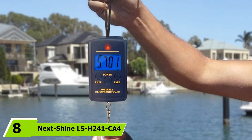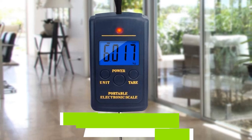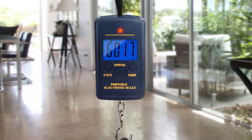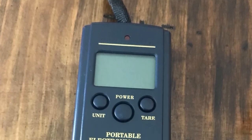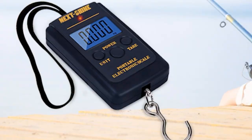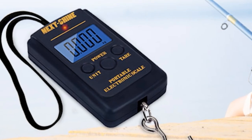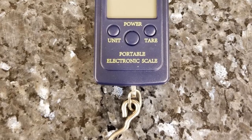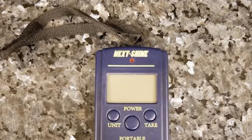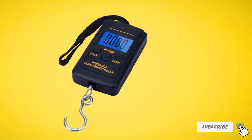The number 8 position is held by Nexshine LSH-241K4, a low-cost digital fish scale and the most affordable on our list, making it accessible to anglers of all experience levels. It has a bright backlit LCD display, which can also attract fish at night. You can weigh up to 80 pounds of your catch with high accuracy. For safety, the digital scale has an overload indication function and an auto-off feature for battery conservation. It maintains a compact size, allowing it to fit comfortably in your pocket. However, the Nexshine LSH-241K4 may give inconsistent readings, especially as the weight of the fish increases.